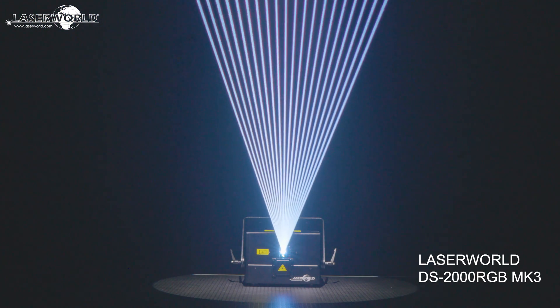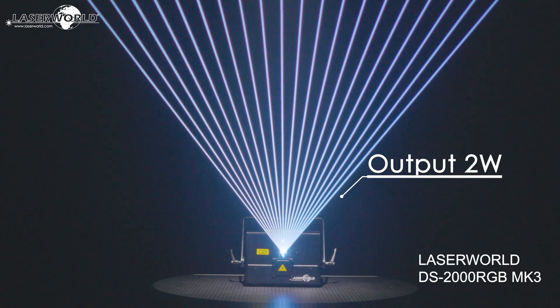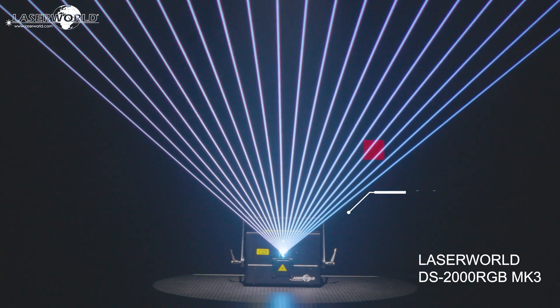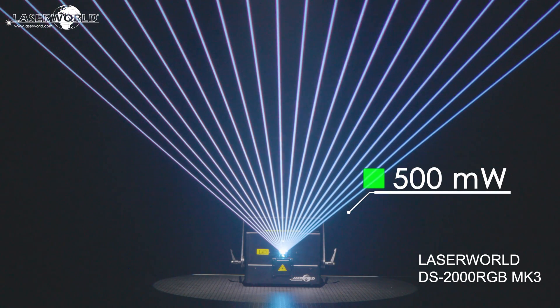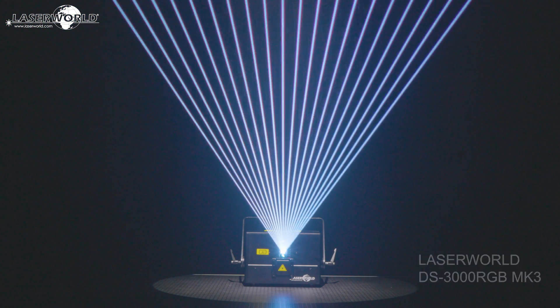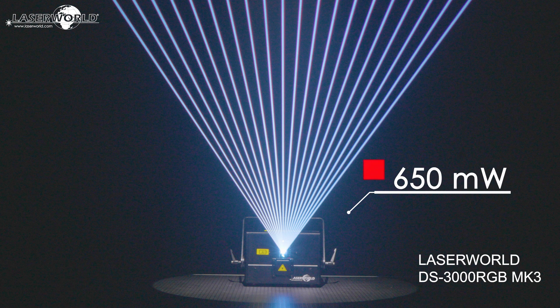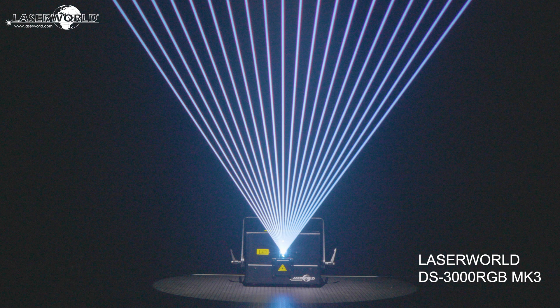The LaserWorld DS2000RGB MK3 has a guaranteed output at aperture of 2W, consisting of 500mW red, 500mW green, and 1400mW blue. The LaserWorld DS3000RGB MK3 has a guaranteed output at aperture of 3W, consisting of 650mW red, 900mW green, and 1600mW blue.